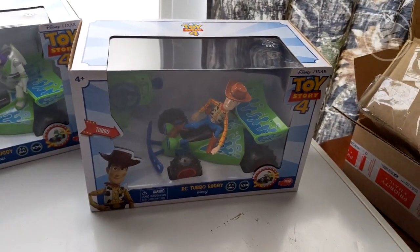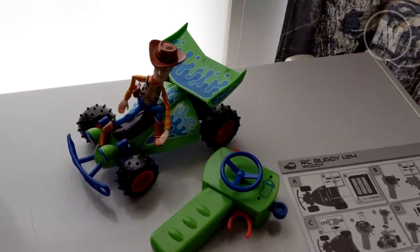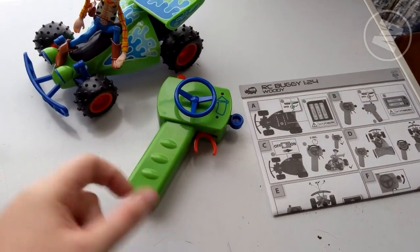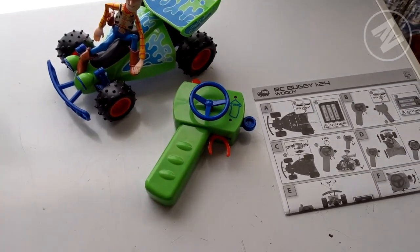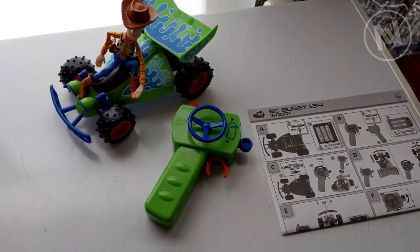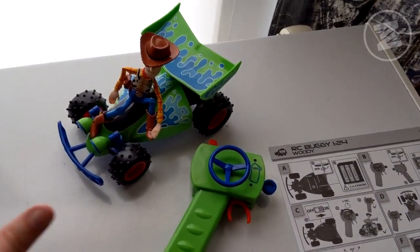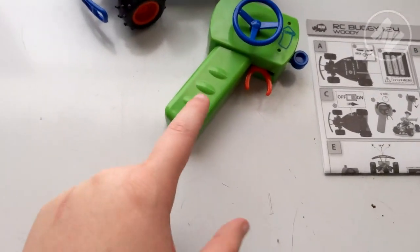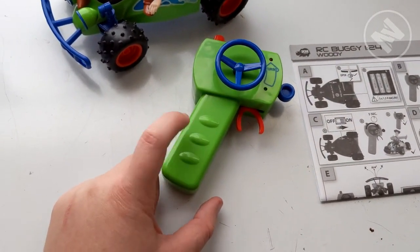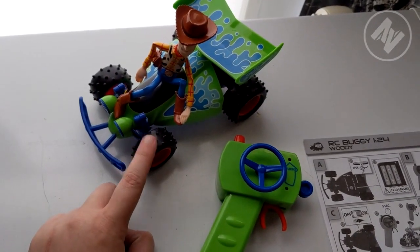So I'm going to open up Woody, put batteries in them, and I'll be right back. I've got his batteries in. The remote takes two AAAs, and three AAs for the actual car — and that's going to be the same for both Woody and Buzz. This doesn't have an on button; as soon as you have the batteries in, it's good to go.